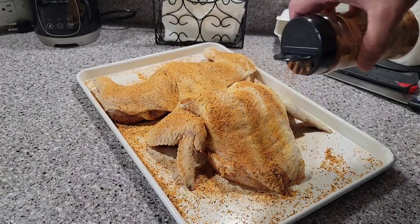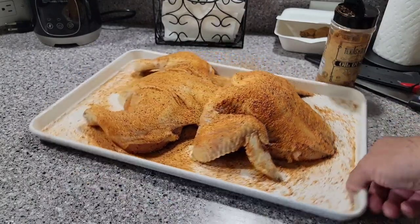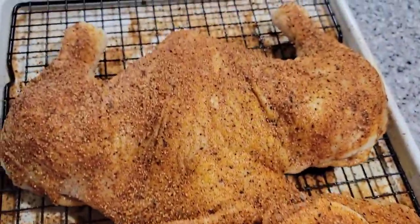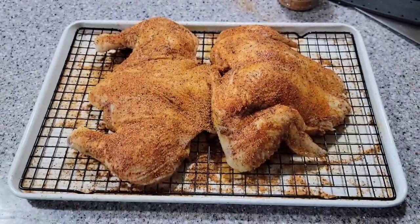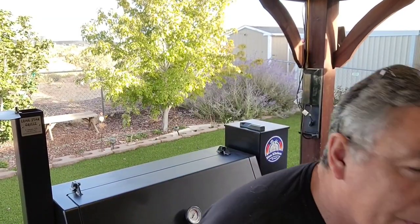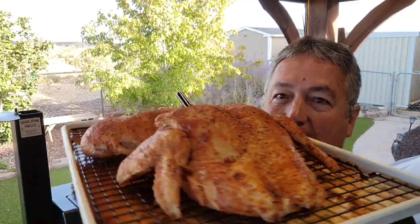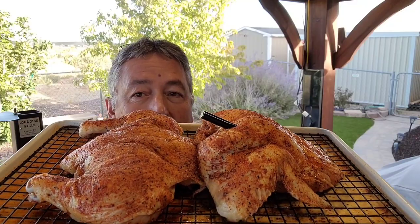Just sprinkle whatever rub you like on chicken — this is what I'm using today. Look at that — I don't know what you call it, but it looks like a bug! Isn't that crazy looking? When I saw it I thought I have to try making this. I'm glad I remembered how they did it. My Lone Star Grills pellet grill is heated up to 350 degrees. It's not a spatchcock chicken — it looks like an alien or a giant frog. It is definitely different.